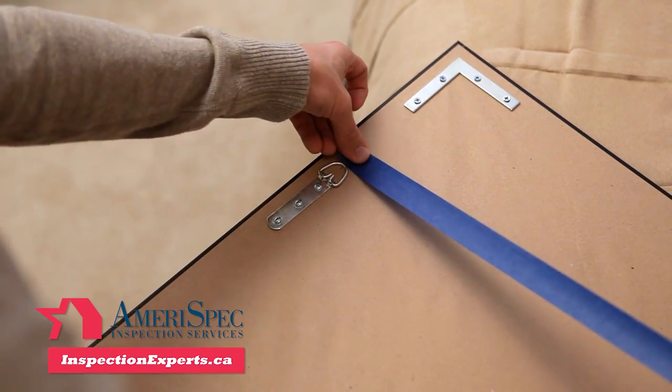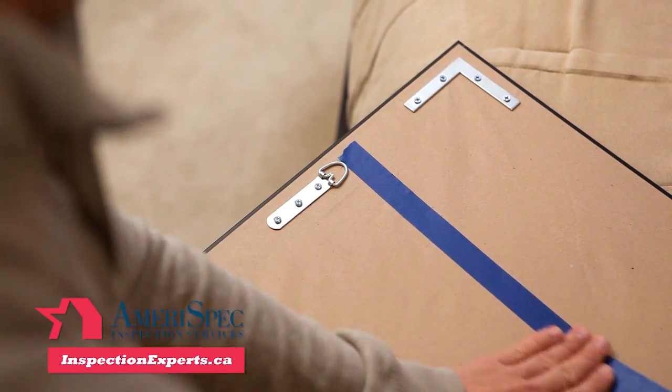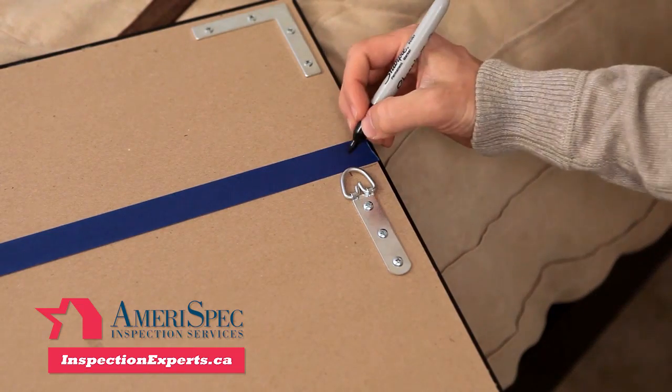Next, put painter's tape on the back of the frame, stretching from one point of contact to the other. Then mark the tape at each point.